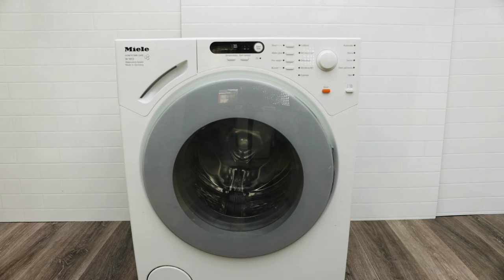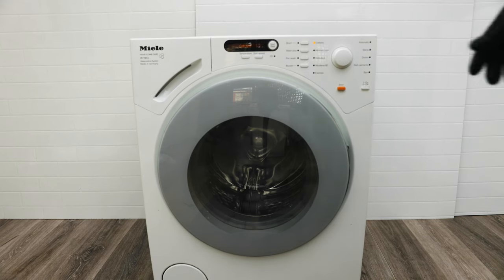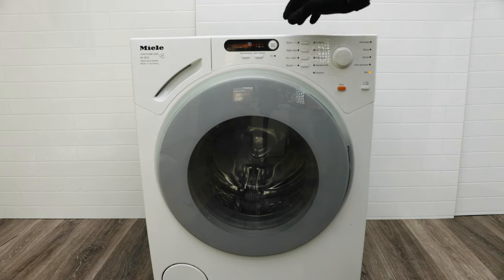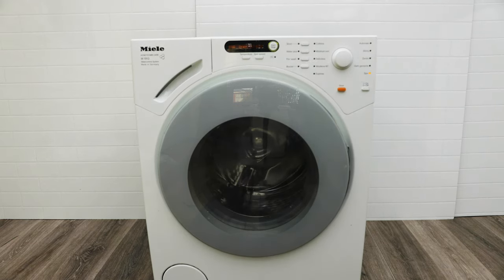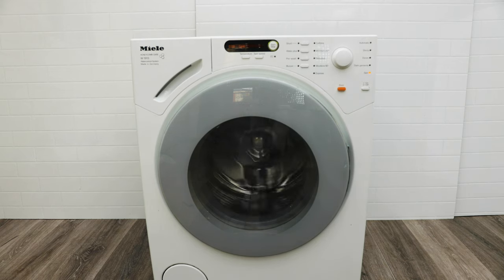Put the soap drawer cover back in and push it in. Moment of truth — we're going to test it to see if our fix has worked. Plug yours in, turn it on, put it onto the spin setting and press start. There you go, it's going already — you can see the drum is already turning, which means this fix has officially worked. New brushes in there, new lease of life, ready to go for another four or five years. If you ever get stuck at any stage during this repair, leave a comment below and I will get back to you. Thanks for tuning in — I'll see you on the next one.